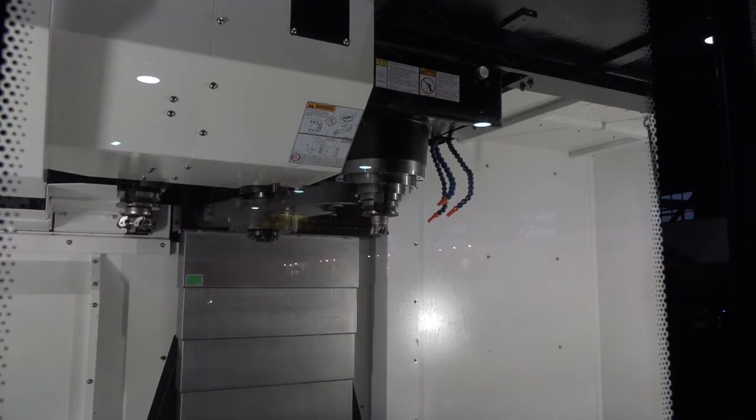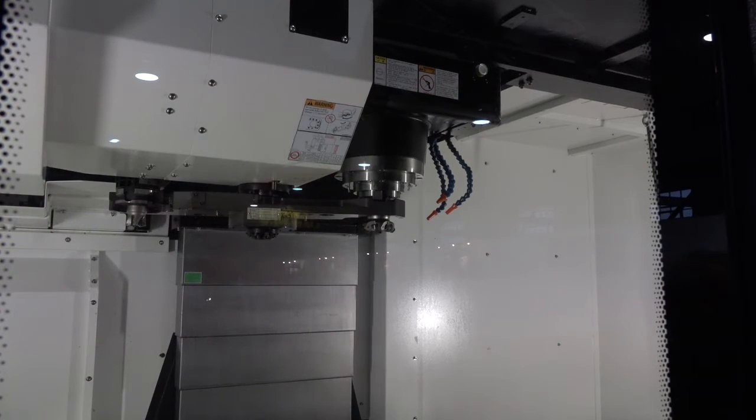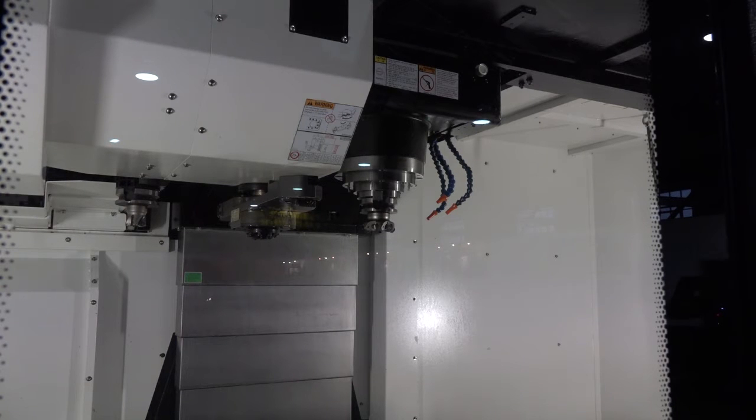The majority of these machines go to subcontractors. We do have machines in nuclear and aerospace companies. In fact, our biggest customer is an aerospace company in the northwest and they have 12 of this size machine on their shop floor for doing titanium parts.